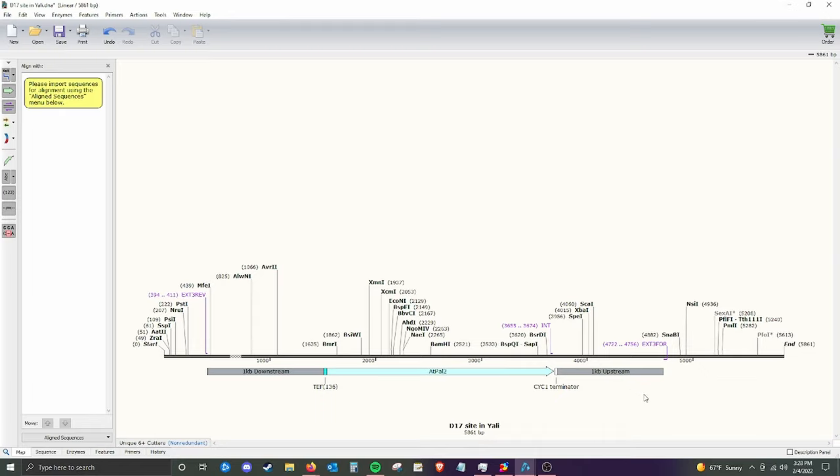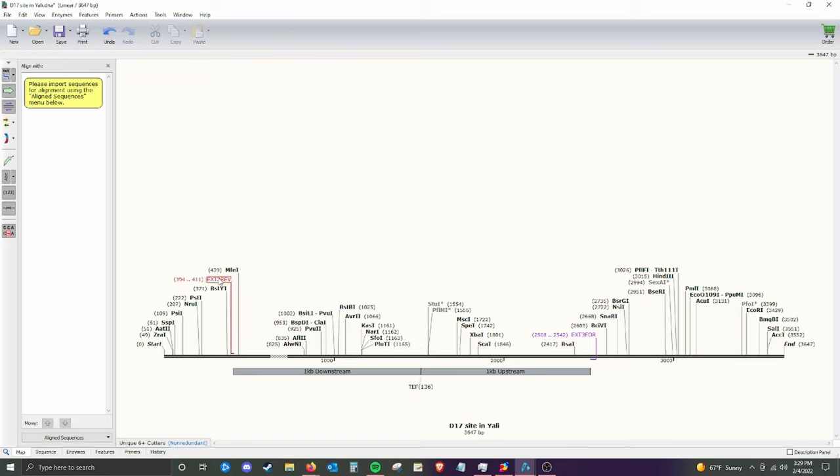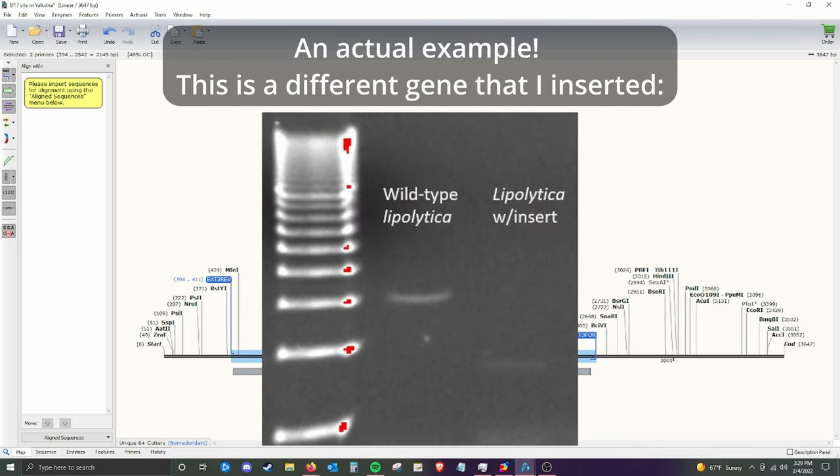Also, very importantly, these external primers are outside of the homology arms, because if they were inside the homology arms, we could potentially accidentally amplify a section of DNA that's already in our plasmid. The sequence of the homology arms is in the plasmid we're using, so we want primers that aren't in those homology arms. Our internal primer is within our ATPAL2 gene. If the ATPAL2 gene is not integrated, we'll get a fragment of about 2.5 KB. So if the gene is integrated, we should expect a 1.1 KB band; if it's not integrated, we should expect about a 2.5 KB band.